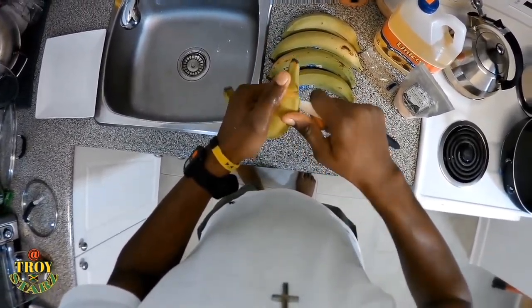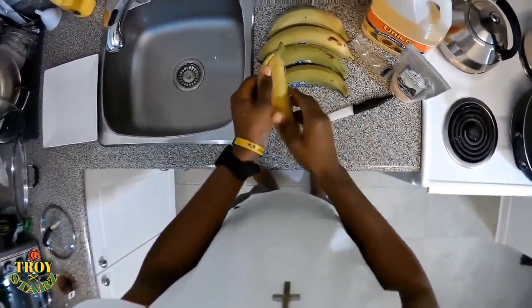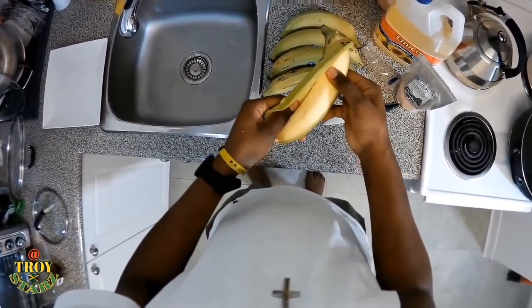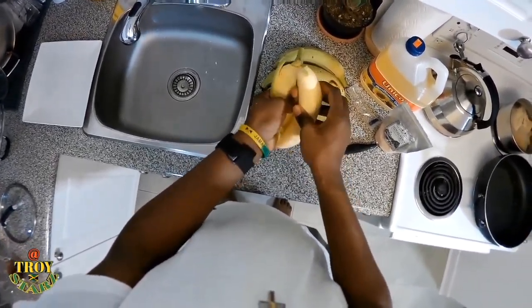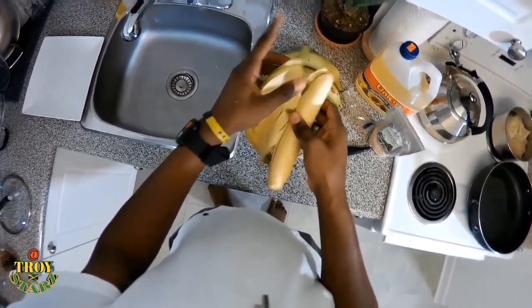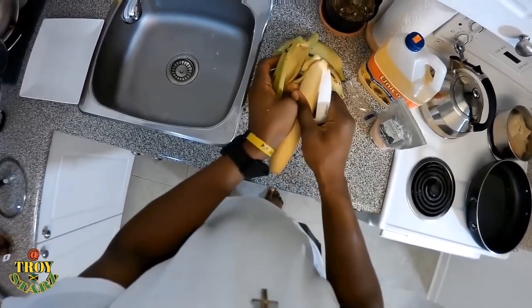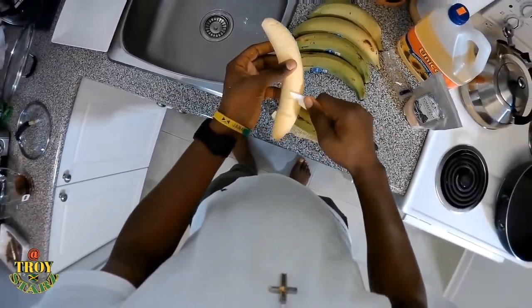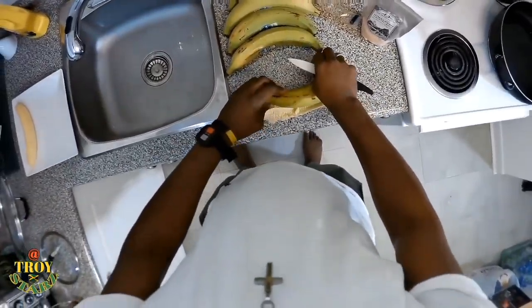Now it's plantain time. For those who don't know how to peel the plantain the real Jamaican way — you cut the top, you cut the bottom, and you find the groove in the plantain to make a slight slice, not down into the plantain but sideways onto the skin. Then use your thumb to peel the skin off. Normally in Jamaica we have some nice green plantain.